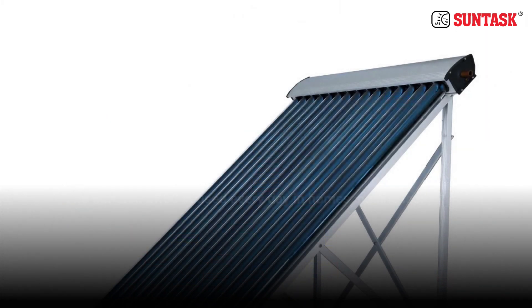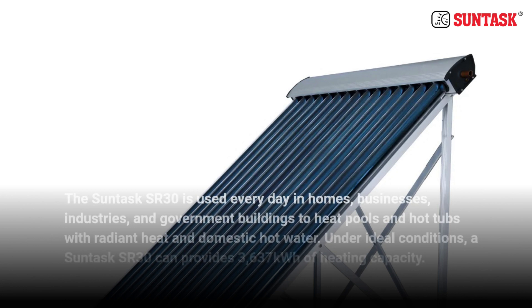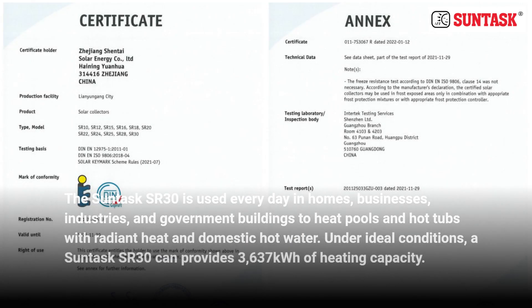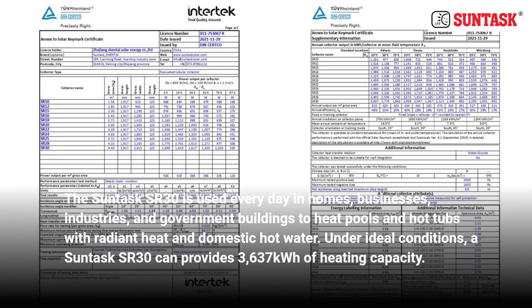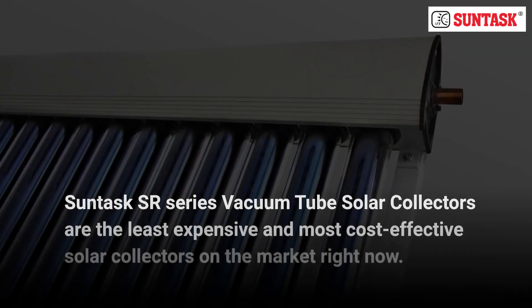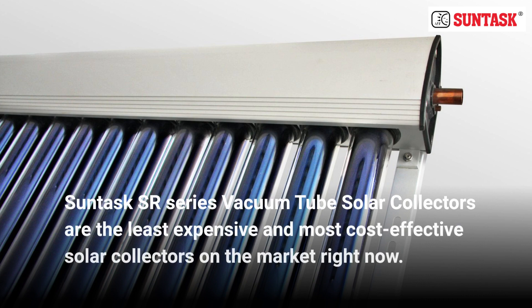The SunTask SR30 is used every day in homes, businesses, industries, and government buildings to heat pools and hot tubs with radiant heat and domestic hot water. Under ideal conditions, a SunTask SR30 can provide 3,637 kWh of heating capacity. SunTask SR series vacuum tube solar collectors are the least expensive and most cost-effective solar collectors on the market right now.